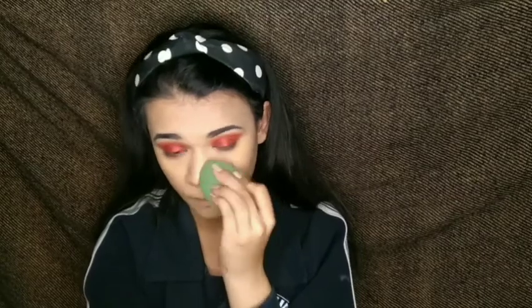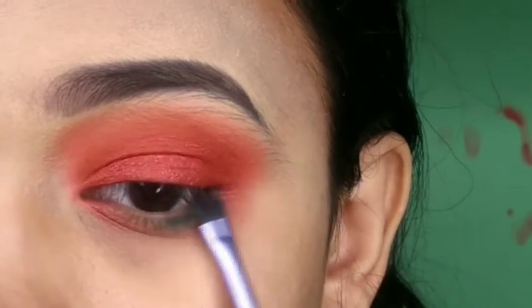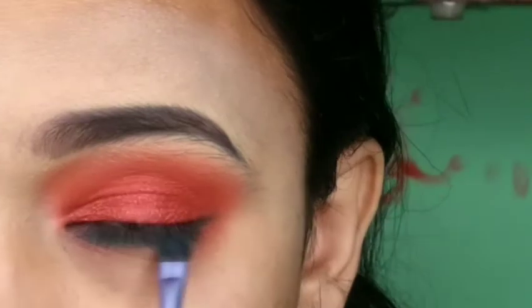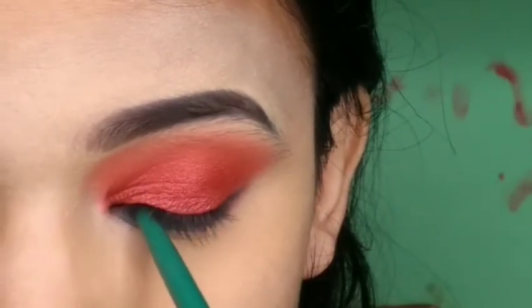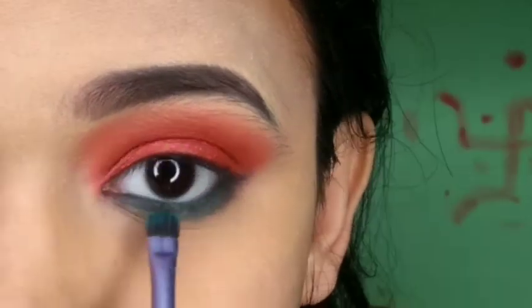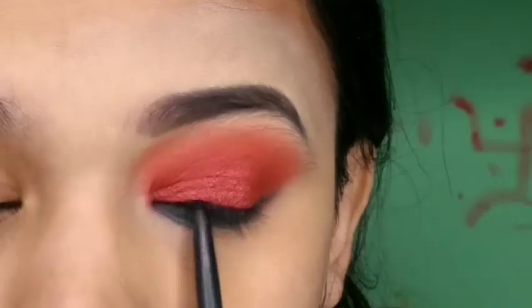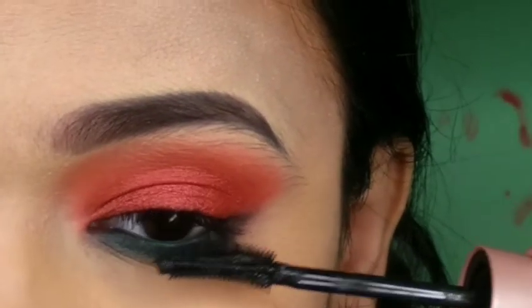You can use a damp beauty blender whether you're applying foundation or anything. Then we move on to the lower lash line — I'm using a small flat brush from the same eyeshadow palette. I'm applying a dark green eyeshadow, then a green kajal, and setting it with the green eyeshadow. After that, I'm applying mascara.